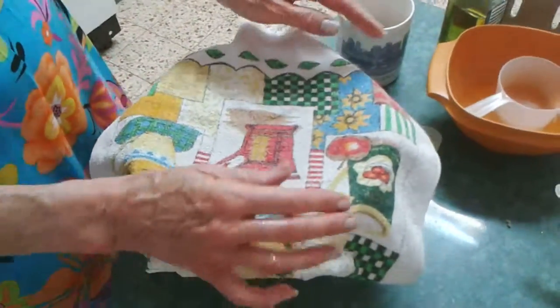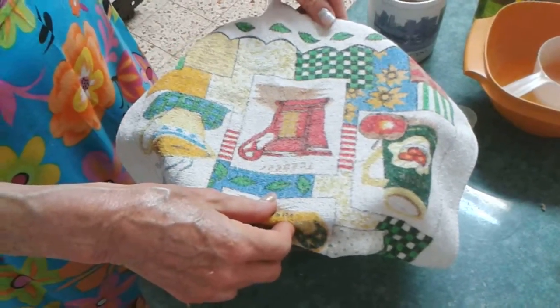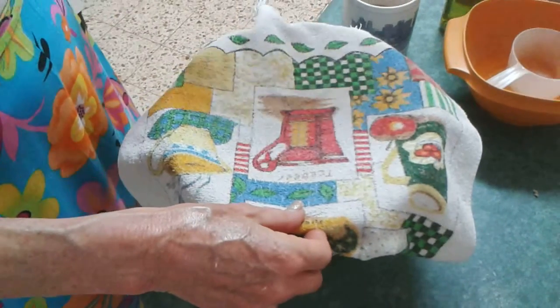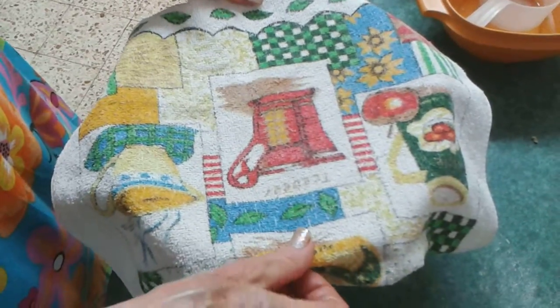I'm going to cover it with this clean kitchen towel and put it on the stove next to the pot where I'm going to be cooking the rest of my Shabbat meal. The heat from the area will help the dough to rise.